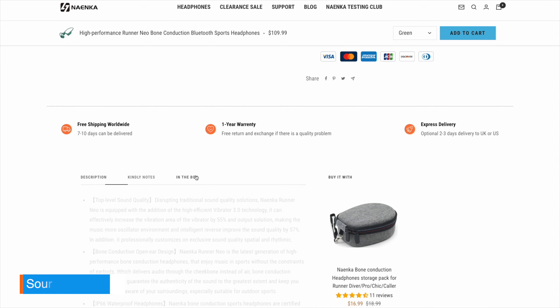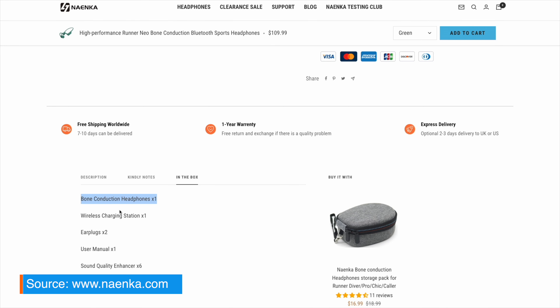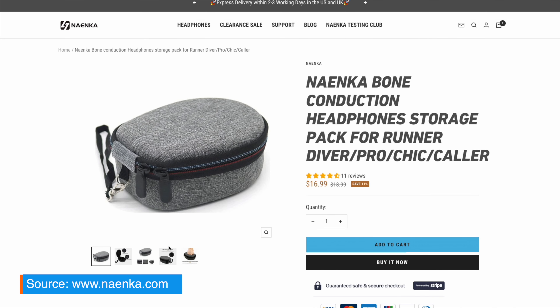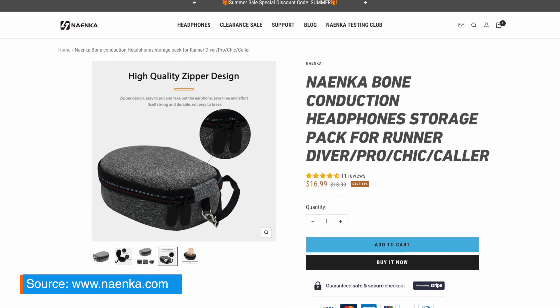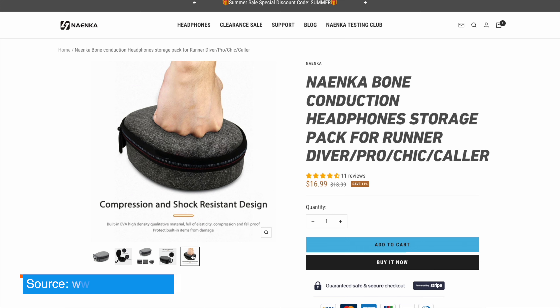But again, it's all there if you want them. I only wish the manufacturer had given us a carry pouch instead, but there is no such thing to be found in the box. However, you can get a hard case for 15 bucks from the Naenka online store, if you want to protect the headphones and not just toss them into your messy gym bag all the time, exposing them to all sorts of potential damage.